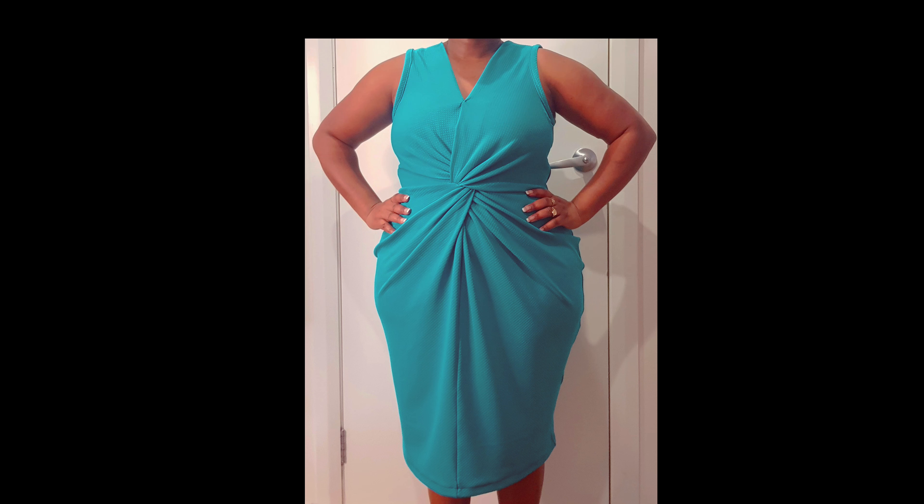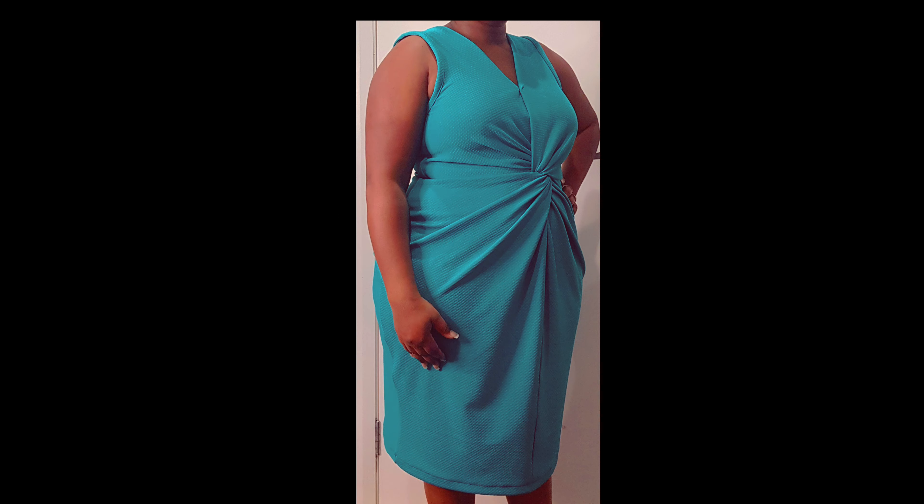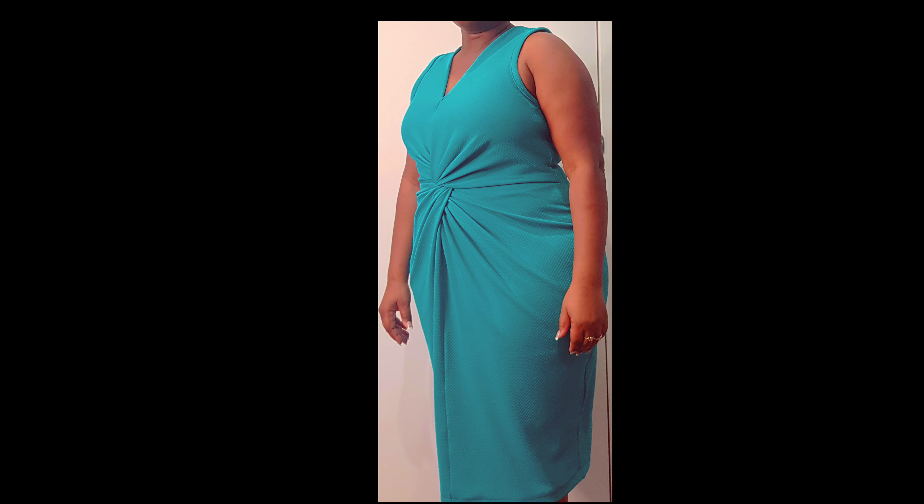Hi, it's Future from Soulmate. Welcome to my channel. If you want to see how I make this knot front dress, please stay tuned. If you haven't subscribed to my channel yet, please do, and make sure to turn on your notification bell so that each time I upload new videos, you get notified.